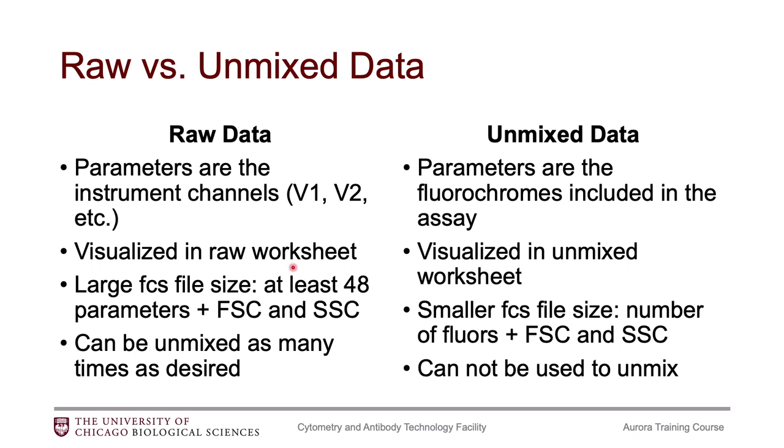The last thing to point out is that once you have the unmixed FCS files, you cannot use these to unmix your data again. It'd be like applying a second compensation matrix on top of a file that already has one — it doesn't make sense. If you want to redo the unmixing, you've got to start with the raw data. You can unmix the raw data as many times as you want. So I would definitely recommend saving both the raw data and the unmixed data in the event that you might want to go back and play with the unmixing.